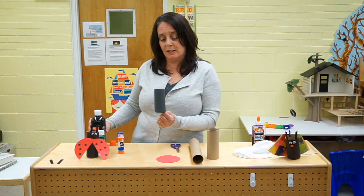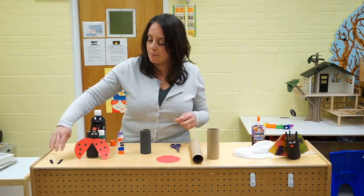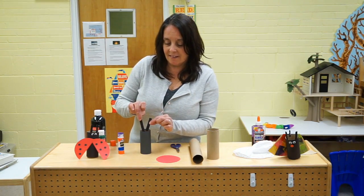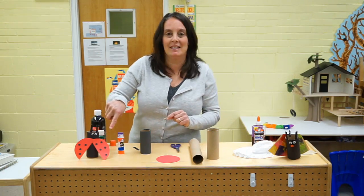But again, boys and girls, if you have black paint, you could always paint your paper towel roll. So now I just added some details. You can glue on the top of the ladybug, add some eyes, and now you can make the wings as well.